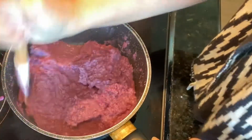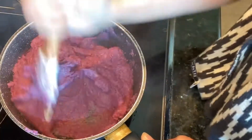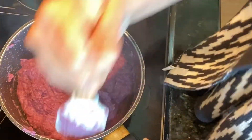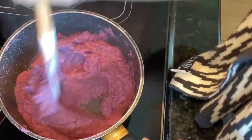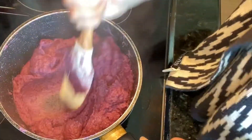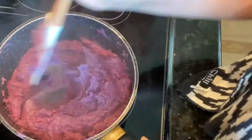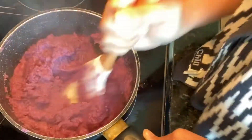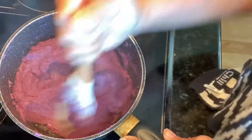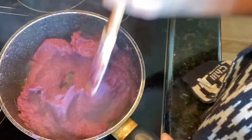Because I am also using some of this for my ube pandesal in the next video, I will not put too much sugar. Some people put condensed milk in this, but because I am using some for my ube pandesal, I will just use dark brown sugar. You can always add condensed milk if you like, but with the coconut milk and dark brown sugar, this is already very creamy and perfect. This is all done and we are ready!